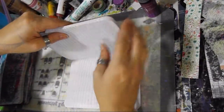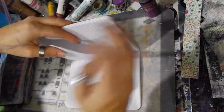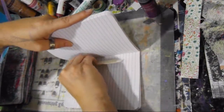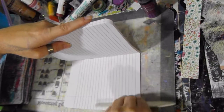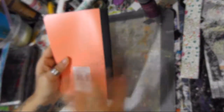Most of you guys have done magazine journals and things like that, and it's the exact same thing — you're going to glue two pages together. Some of you folded them over in the magazine style, but this one you just glue two together. Make sure they stick together really good. So you're going to actually have 30 pages to work with.